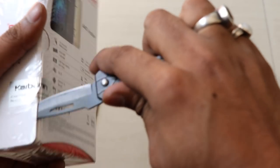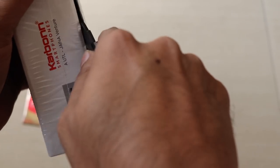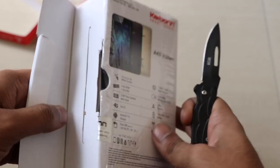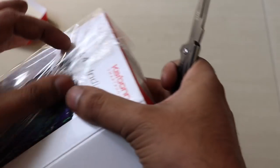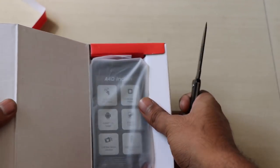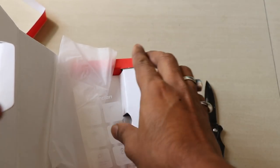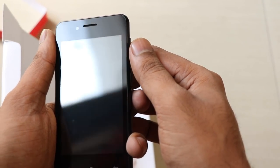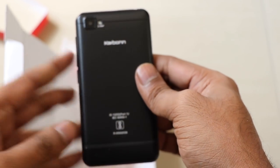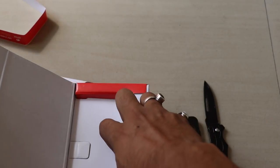We are going to unbox the device and show you what comes in the box. The device packaging is very good for this price point. The best part is that you can use both SIMs — they are not locked, so it is not necessary that you use only an Airtel SIM. You will get a 1500 rupees cashback for sure, and the phone will be yours — you don't have to return it. As far as the design is concerned, it has a plastic body.